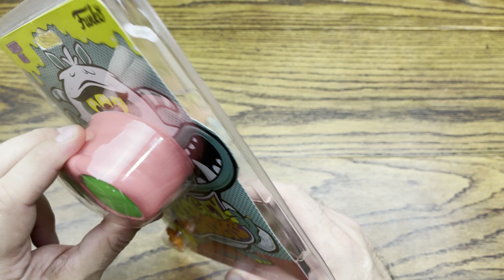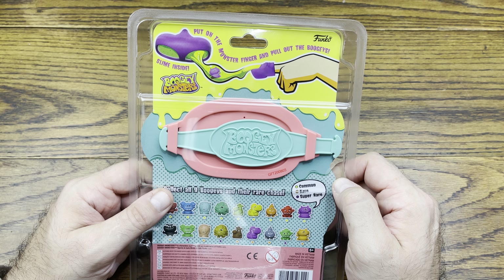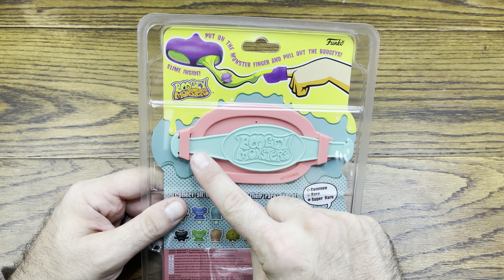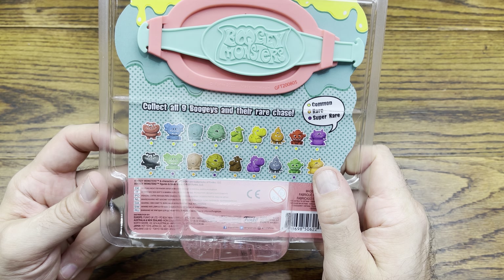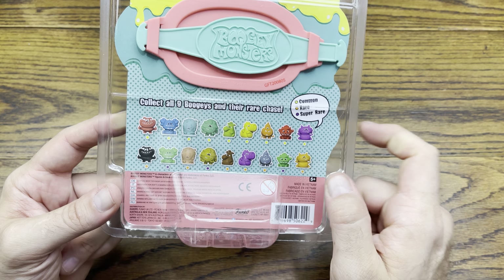I'm assuming this snout is full of these little guys because it says put on the monster finger and pull out the boogies — and you can see little boogies coming out. There's also something to strap it to a pole, and here are all nine. Collect all nine boogies and the rare chases — so super rares.